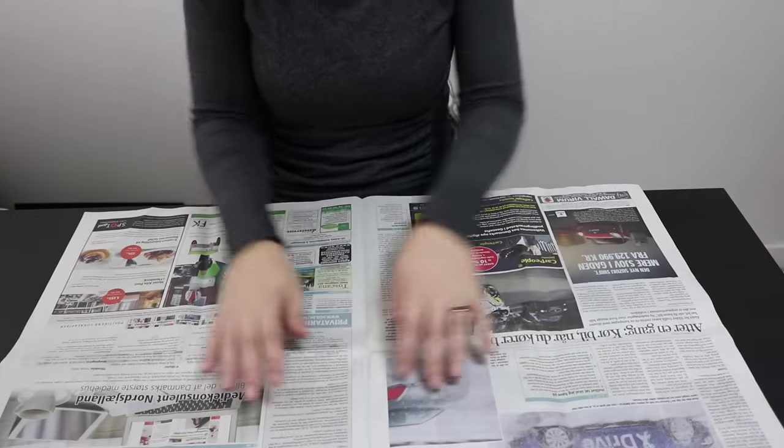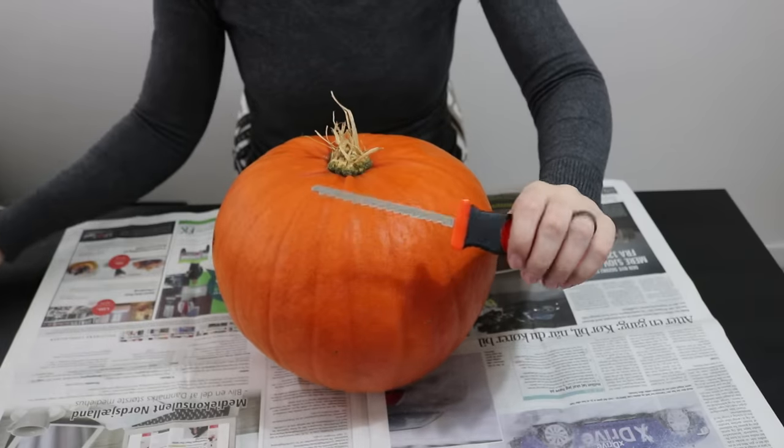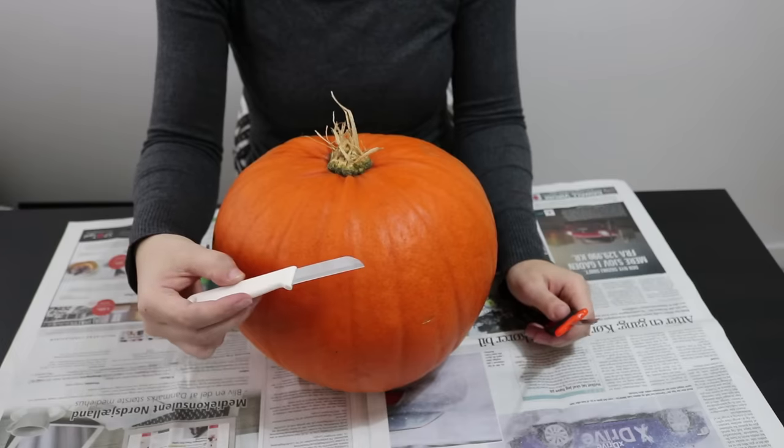Put down some newspapers and grab a bowl because it's about to get messy. I've got a special pumpkin carving set which works great, but for many years all I used was a simple kitchen knife.